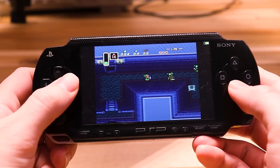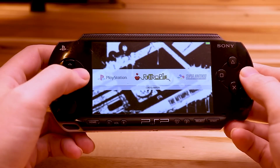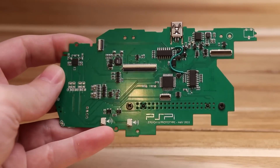Over on YouTube I found this project by Other Mod called the PS Pi 6, for retrofitting the original Sony PSP with a Raspberry Pi as its brain. In the current version of the design you can use either a Pi Zero or a Pi Compute Module 4.